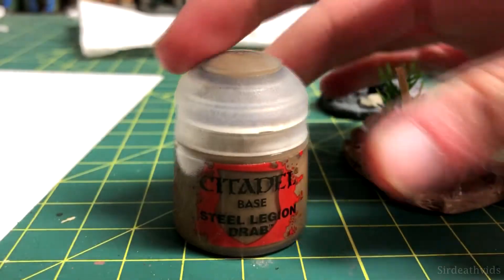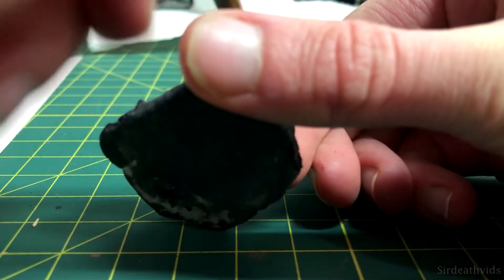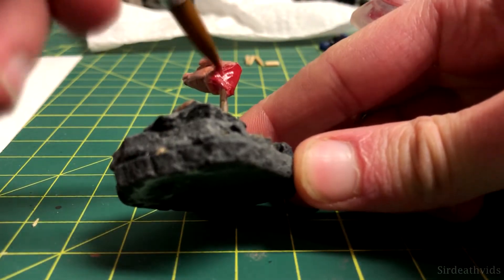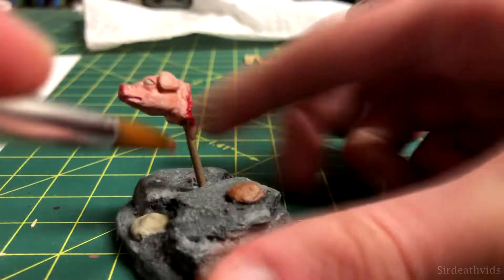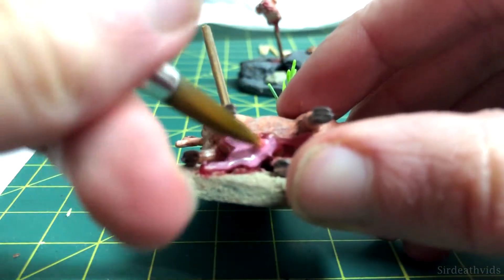Now that the pig's skin is finished, I painted the spears with Steel Legion Drab. Then it was time to start painting the blood with Corn Red. I wasn't incredibly careful with my application of this, because randomly placed blood looks more natural. I did this step for both parts of the pig, including where the spear pierced the pig's side. On the guts, I layered on some Emperor's Children and added some more red over top of that.